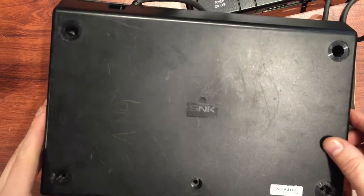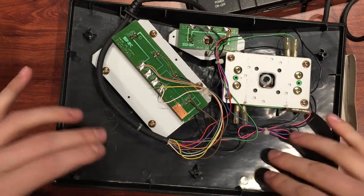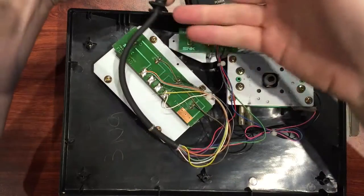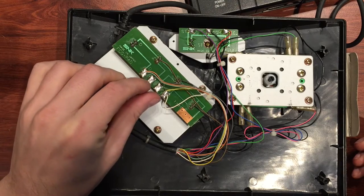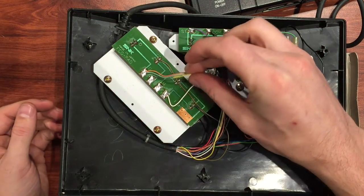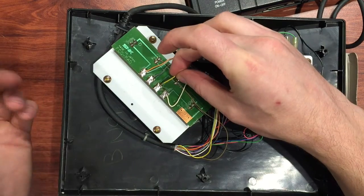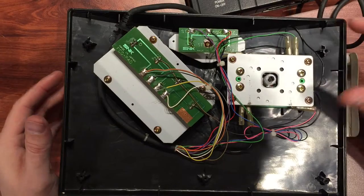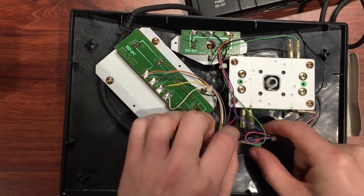I've just pulled the screws out - there's actually a fifth one here in the middle, mine was missing, so you might need to take that out as well. The base will just lift off - the bottom lifts off, the front face stays where it is. And this is what we've got - the cable just wrapped around and connected. That is very interesting - the yellow wire off the B button is hanging loose, so that's definitely going to be our B button problem. Now let's have a look at the joystick area and see if we can find any other basic faults.